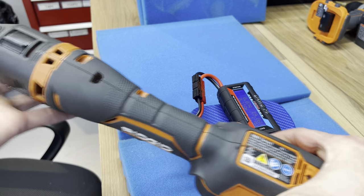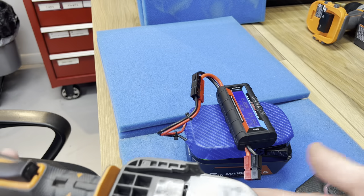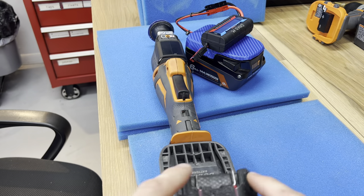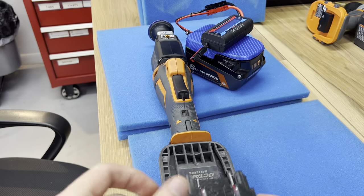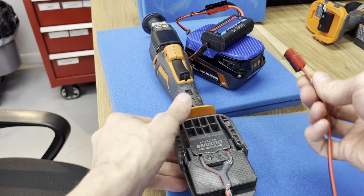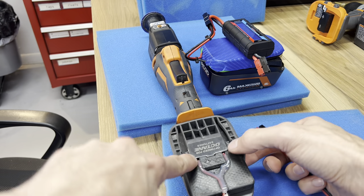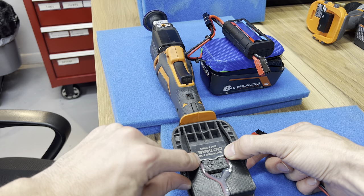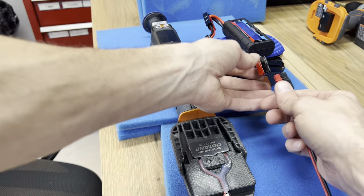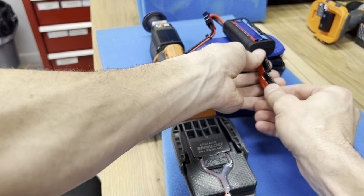We can ask: how much power does my power tool need? Or in the case of mechatronics, how much power does any actuator need that we're working with? This simple adapter gives us contact with the positive and negative terminals. We have a nice 16-gauge hefty wire to make sure we're not limiting the current. These terminals could be done better, but for this tool we're not creating too much resistance. So now we're going to measure.